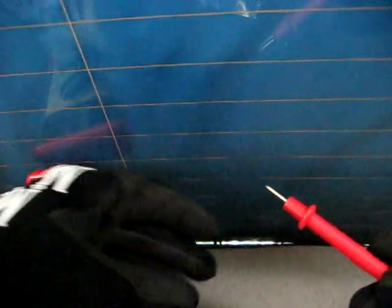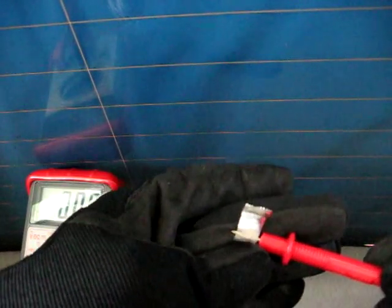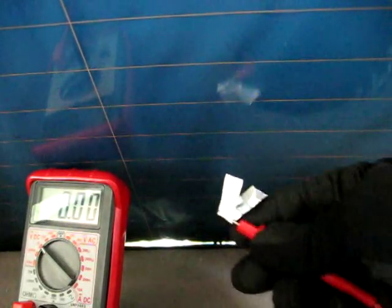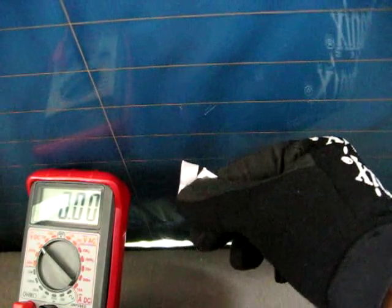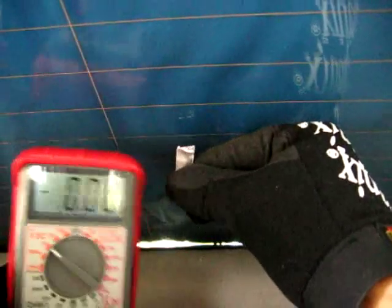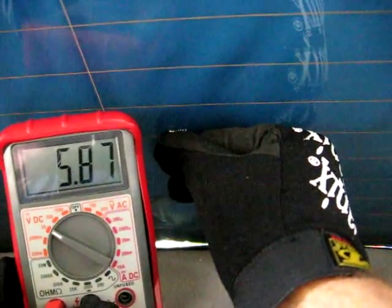Next we need to take our positive lead of the multimeter and our piece of tin foil and we want to just fold it onto the meter like so. Then take the tin foil and press it against our wires on the window here like so. We should read about 6 volts.